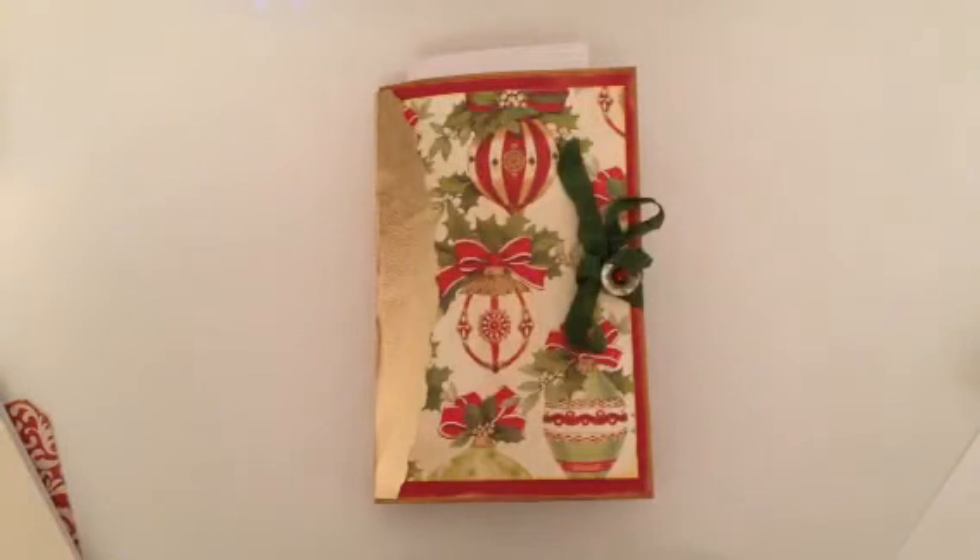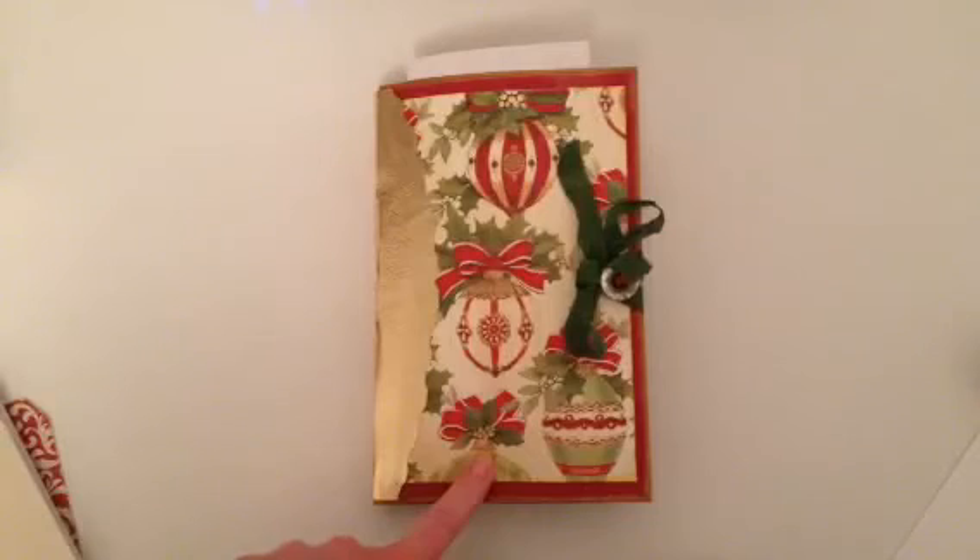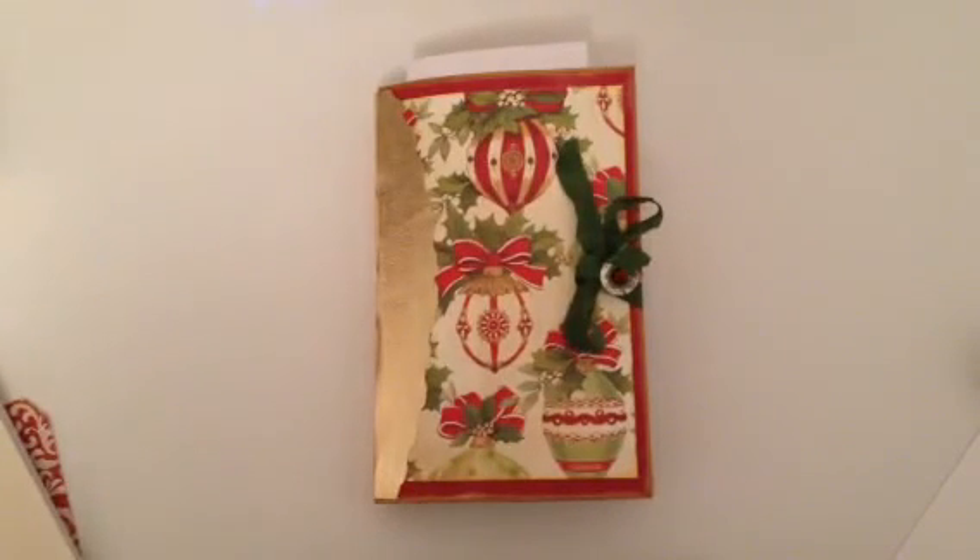Right now I'm working on a swap I have to get done for the end of the year, my own December daily, and if I have time I'm going to be doing another one of these in the smaller size from a seven by ten envelope. If I get that done before Christmas I will be sure to come back and show it to you. Thanks for watching — I hope you like this and I will see you next time.